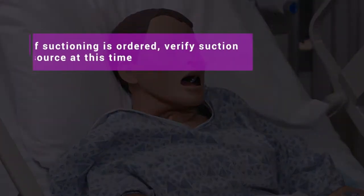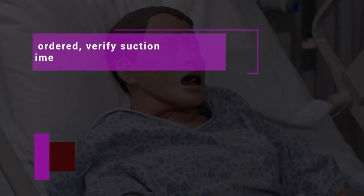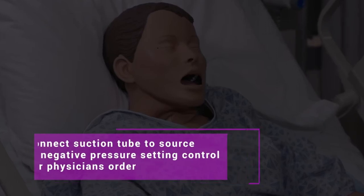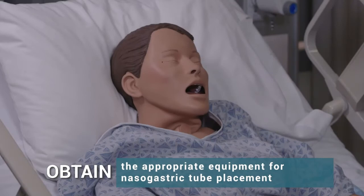If suction is ordered, verify the suction source at this time. Connect the suction tube to the source of negative pressure, setting the control per physician's order. Obtain the appropriate equipment for nasogastric tube placement.